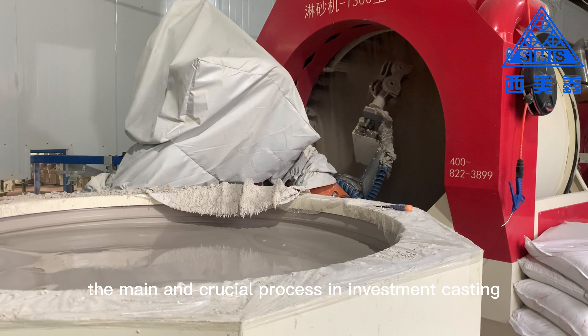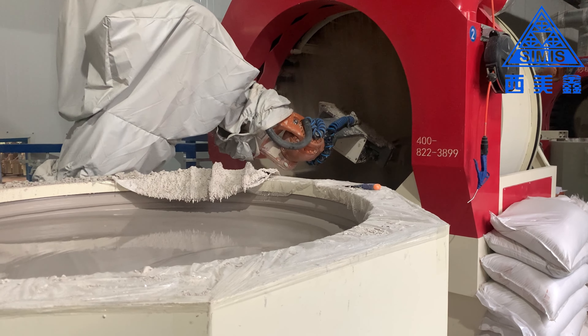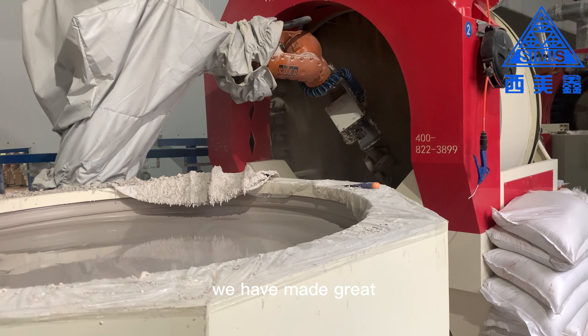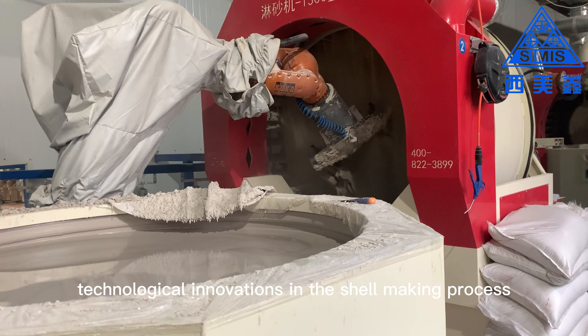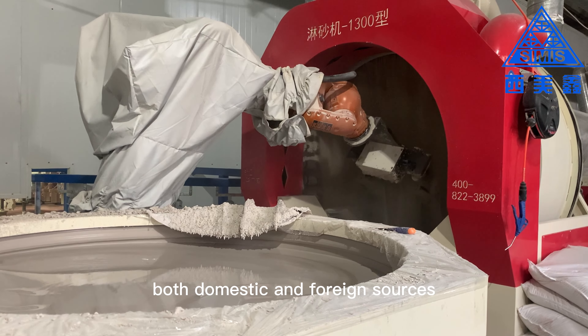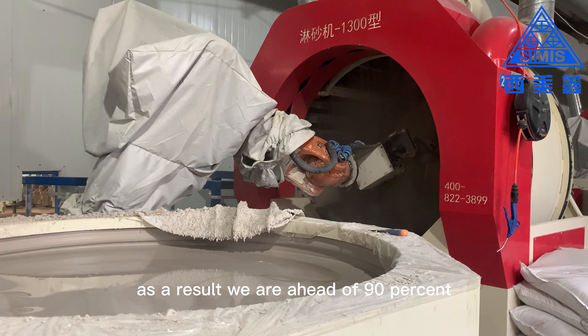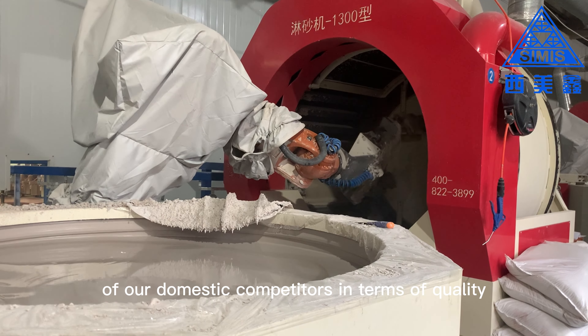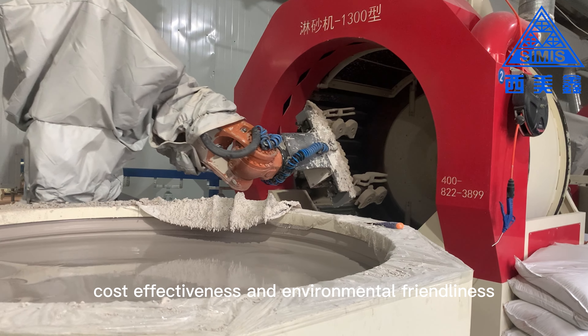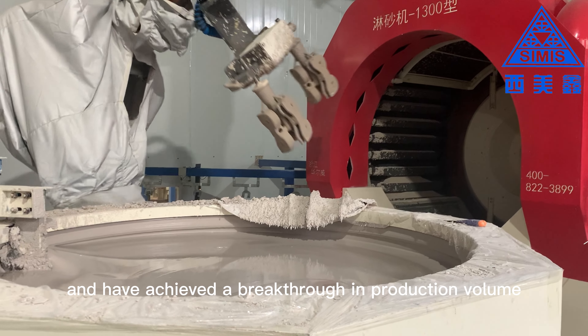The main and crucial process in investment casting is the shell making process. In recent years, we have made great technological innovations in the shell making process, using advanced technologies from both domestic and foreign sources. As a result, we are ahead of 90% of our domestic competitors in terms of quality, cost-effectiveness, and environmental friendliness, and have achieved a breakthrough in production volume.